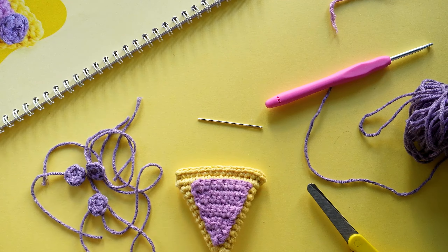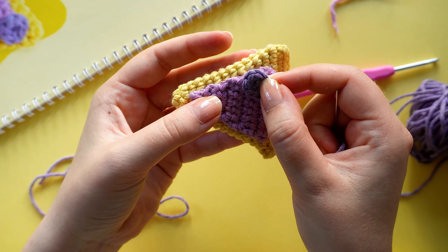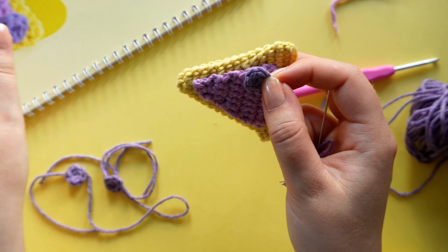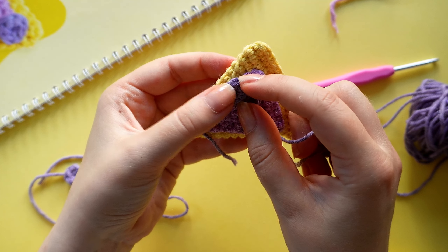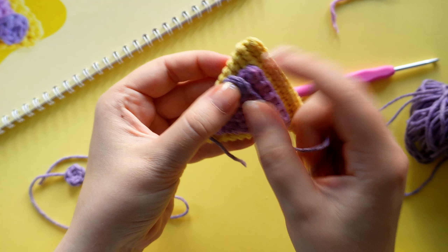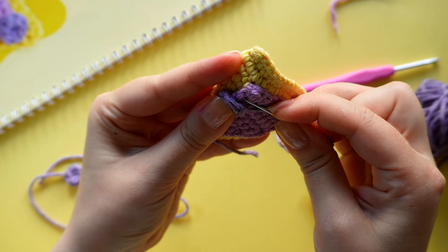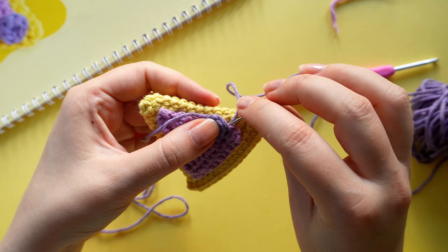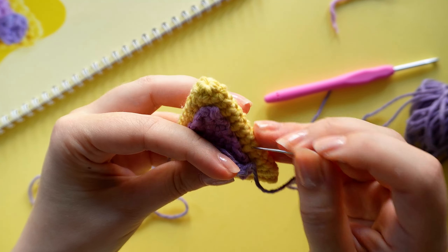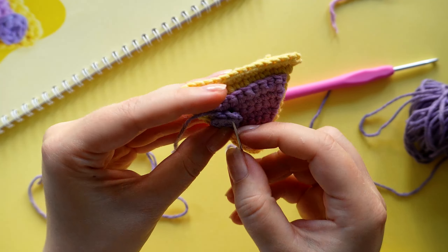We have the sauce attached. Now it's time to attach the toppings, done in the same way — sewing up and down — placing them wherever you feel like or following how they are placed in the picture. I'm going to try to get them as they look in the picture. I'm just grabbing a couple of stitches from the topping or the slice depending on where I'm currently sewing and then going up and down.